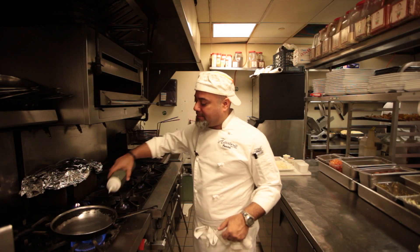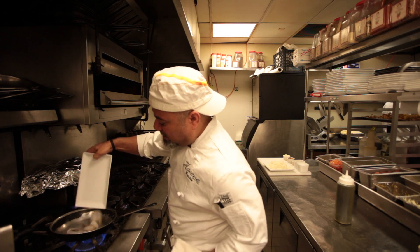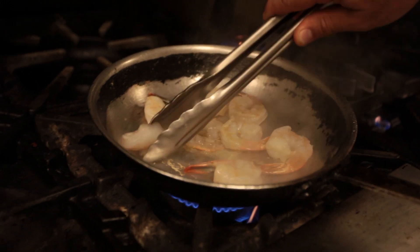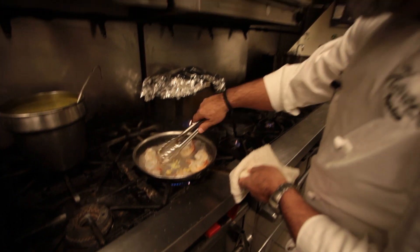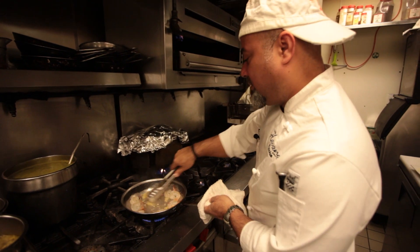First, we start by heating up the pan. I like to put the shrimp in so it can get a nice little color before I put it in. This is a dish that is very, very easy to make and very fast. We put the garlic in — let the garlic simmer up a little bit to get all those nice oils and flavors out.